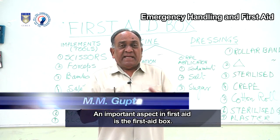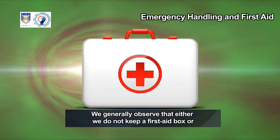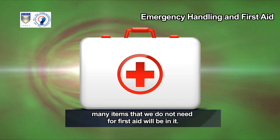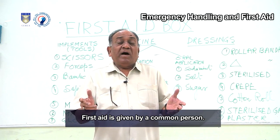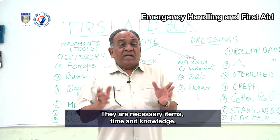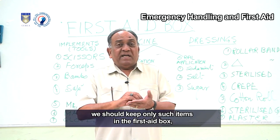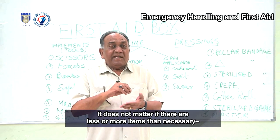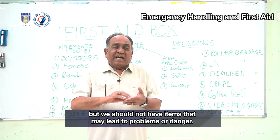An important aspect in first aid is the first aid box. We generally observe that either we do not keep a first aid box or we do not find it on time. Even if we find it, many items that we do not need for first aid will be in it, or it may not contain anything at all. First aid is given by a common person who may lack three things: necessary items, time, and knowledge. We should keep only such items in the first aid box that do not lead to problems.